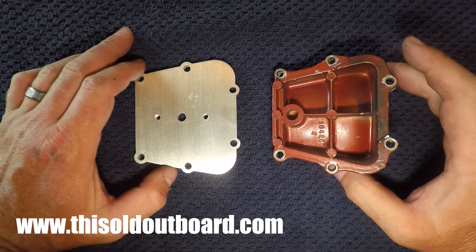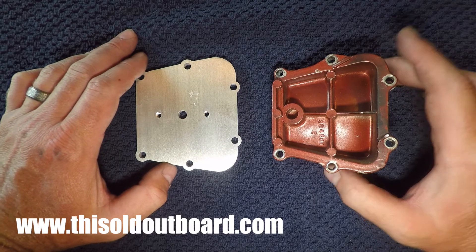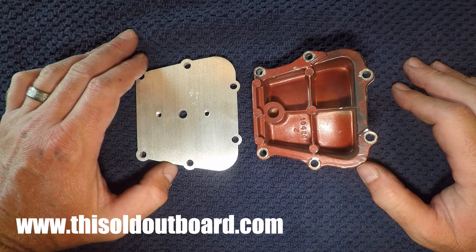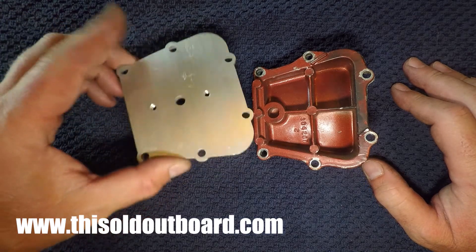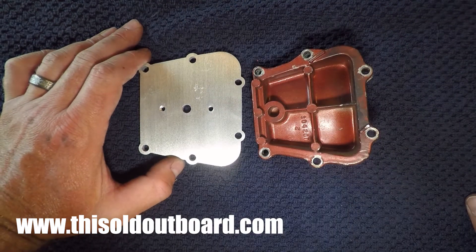Last but not least is the 1955 and 1956 25 and 30 horsepower motors. This is the OEM bypass cover; however, they do not make a bypass cover that accommodates a fuel pump. So you can just buy my machined bypass cover replacement and mount a fuel pump to it.